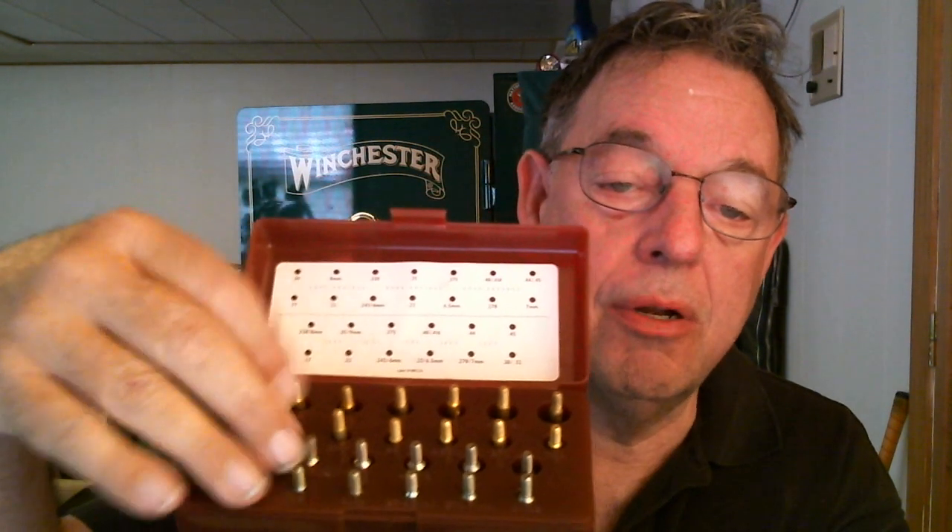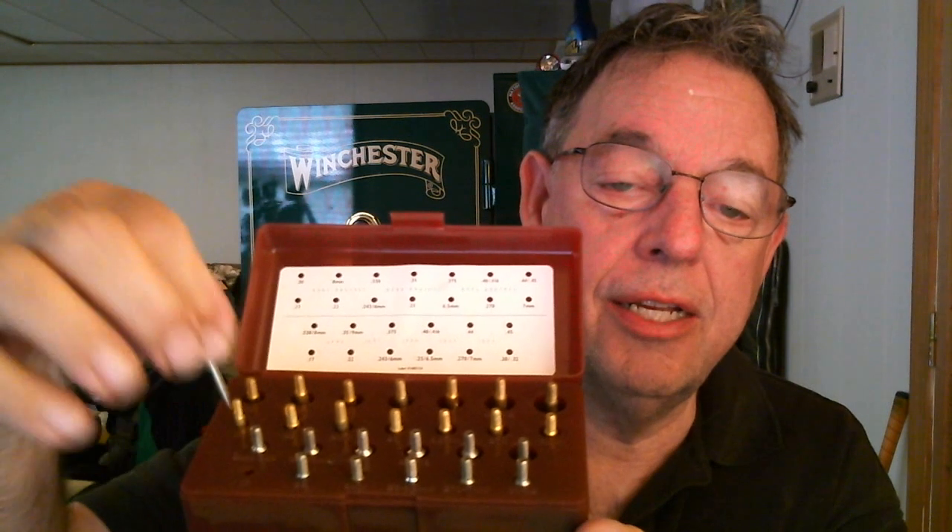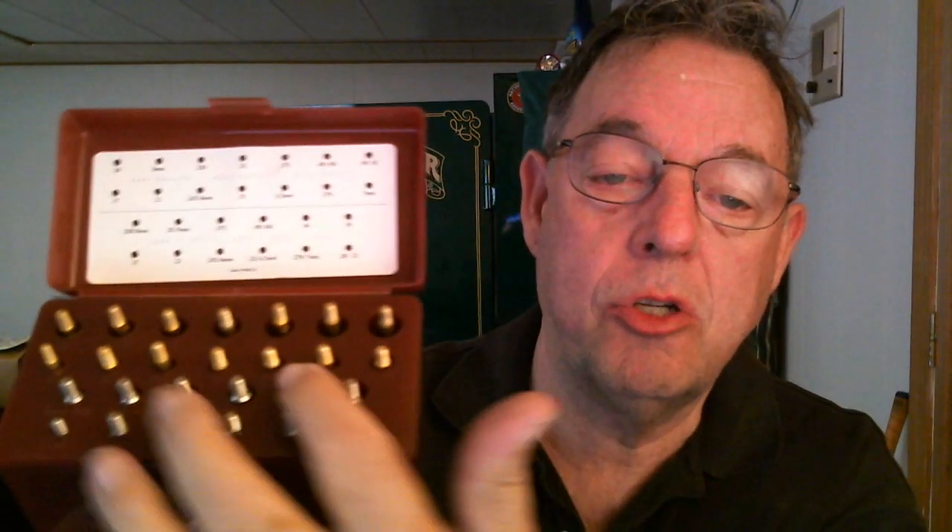Your bore brushes are up here and your jags are all down here. The beauty of these little things is that each of these bore brushes is caliber-specific. There's text right under each slot that tells you the caliber that the bore brush is made for. And the same with the jags — they're caliber-specific.